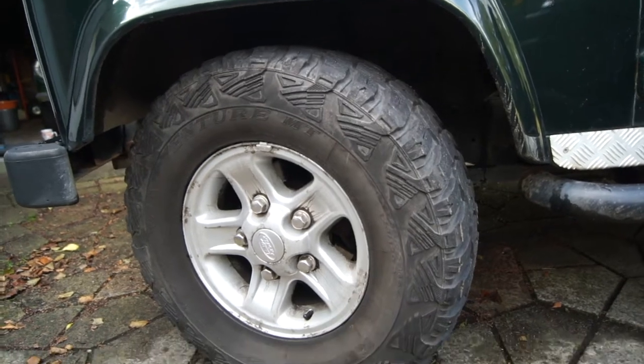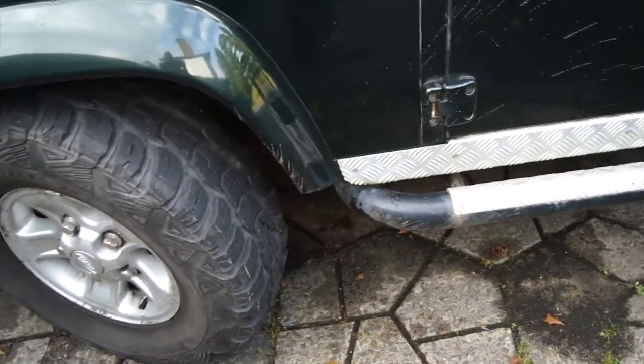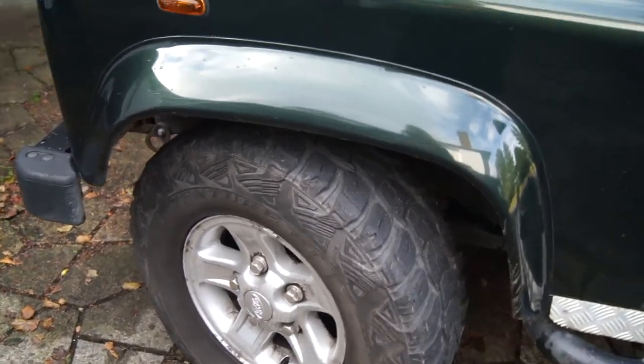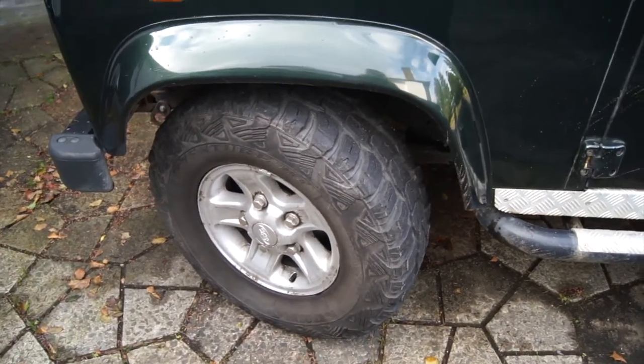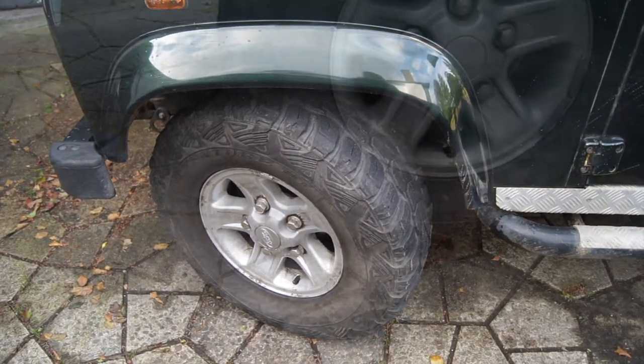While the oil is draining, go around each one of the wheels, get underneath the car, and have a good look at the brake pipes - get out your torch. A good tip: if you can't get underneath the car, get your smartphone, record a video of the pipes, and then watch it back. Do that on each one of them and have a really good look - it's better to find a problem now than when you're on the motorway.